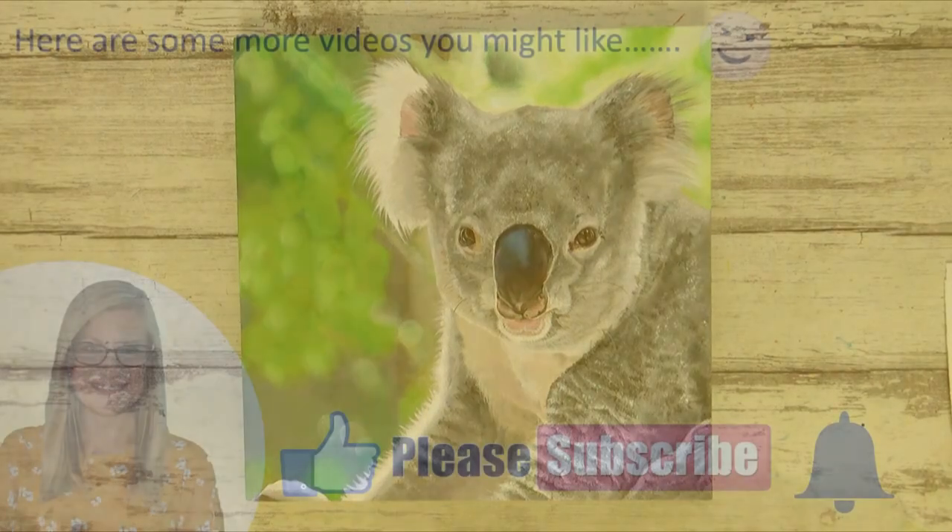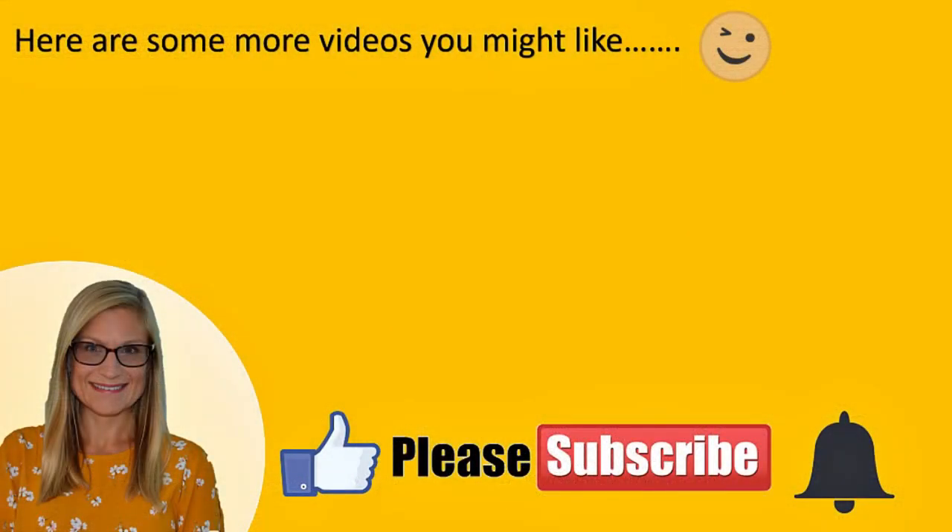I hope you enjoyed the video — please give it a thumbs up if you did, comment your thoughts below and consider subscribing if you're new to my channel. Thank you all so much for watching, take care, have a great week and I'll see you in the next video. Bye!